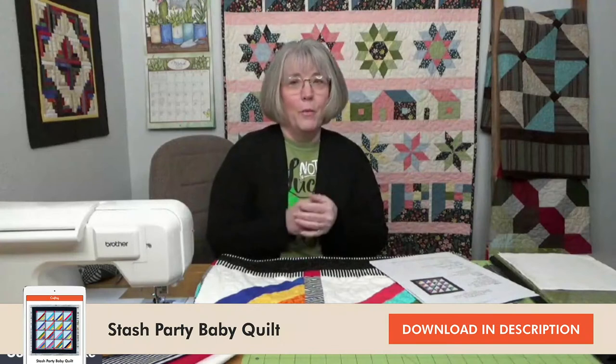Get that pattern and download it. If you're going to download it later, grab something to make some notations, because what we like to do here is give tips and tricks so that you have great success creating the blocks and putting together your project. Get something to write with, or a tablet to type notes into, so you can have some fun with our Stash Buster project.